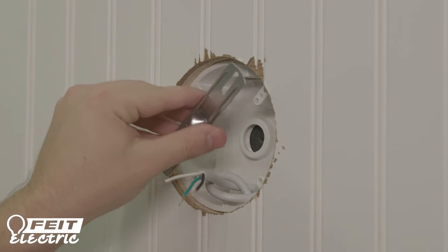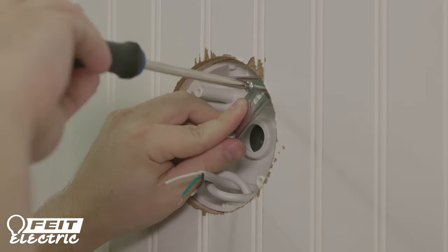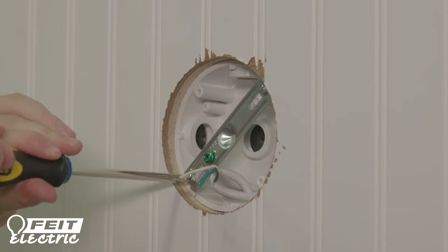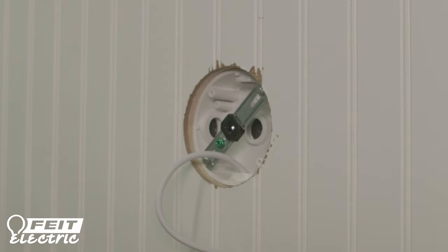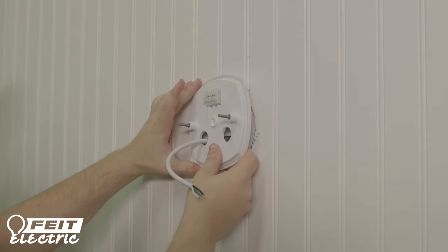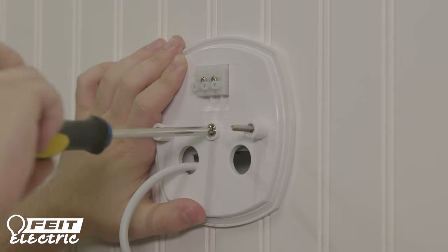Install the mounting bar to the junction box using the mounting screws included in the box. Add the spacer to eliminate any gaps between the mounting bar and the mounting plate if needed. Feed the wires through the openings on the mounting gasket and mounting plate. Secure the mounting gasket and mounting plate to the mounting bar using the included screws.